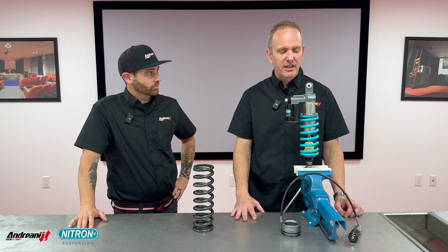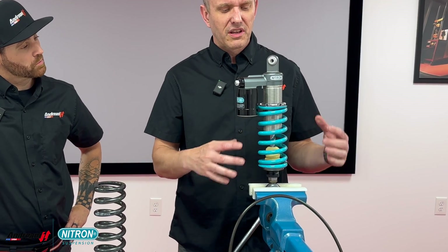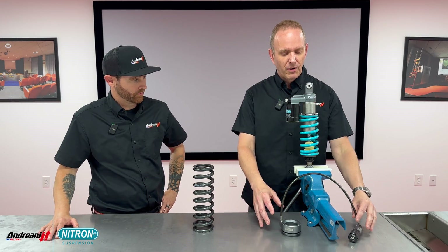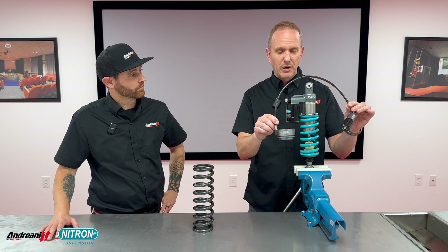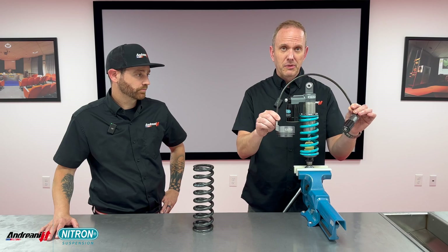For all you adventure riders, Nitron offers an ADV-specific shock. This one's pretty gnarly to handle your gnarliest terrain. It's got a ride height adjuster, rebound, high and low speed compression, the big 46 millimeter piston, and 16 millimeter shaft — this thing will handle everything you throw at it. For the standard version it has a manual preload adjuster, and you can upgrade to a hydraulic preload adjuster. There are two options specific to your bike: one integrated and one hose-mounted, each matched to the specific motorcycle.